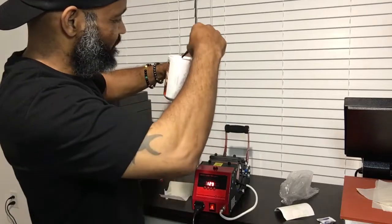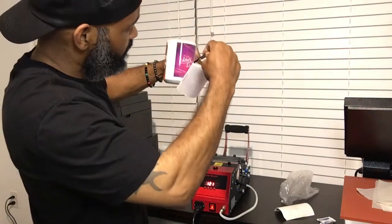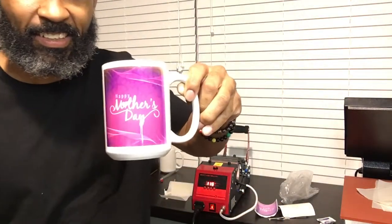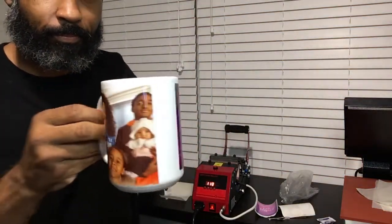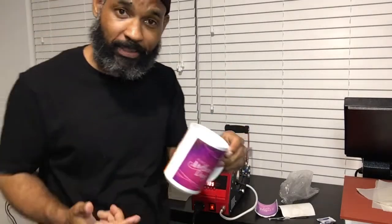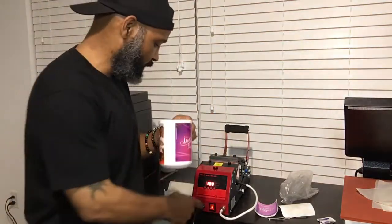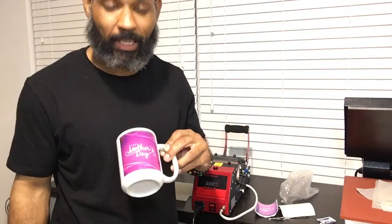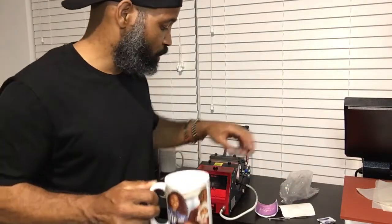Yeah, look at the colors! This is why I love doing sublimation. This is one of the reasons why, man. This process was easy — it didn't take long to do. Look at the finished product, look at the colors!